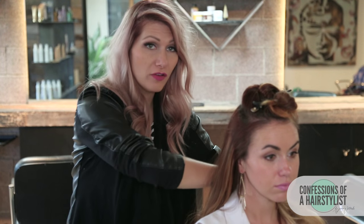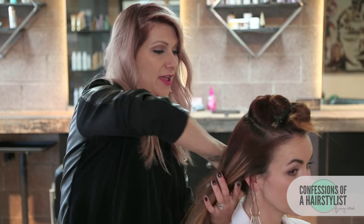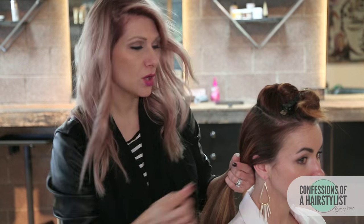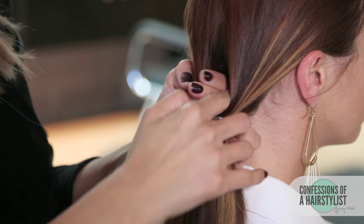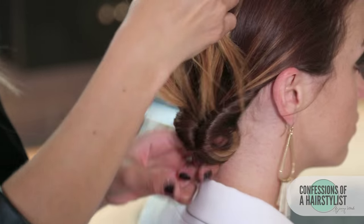Now we're going to go ahead and move all the hair to the side. We're going to create a low pony on the side of her head, and I'm just using my fingers for this because I want a really soft texture — I don't want a tight, tight ponytail. So now we're going to create a ponytail with an elastic. Then we're going to split the hair in half and I'm going to take my fingers and pull the hair through, creating a topsy tail effect.